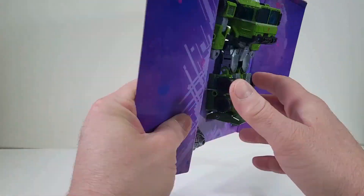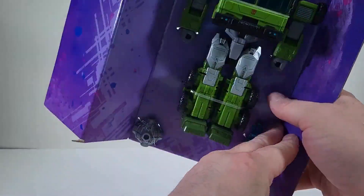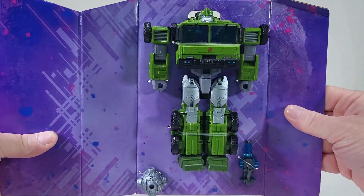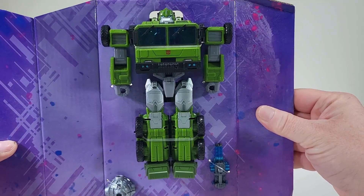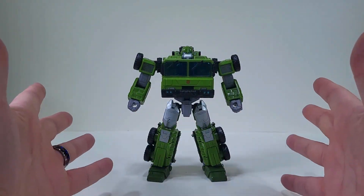Here we have Bulkhead. Anything sneaky here in the back of the packaging? Nope. We have everything we need right up front. So let's free him from packaging. And here we have Bulkhead out of packaging.